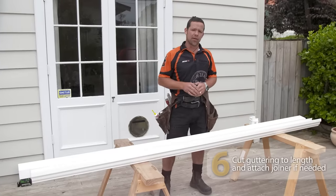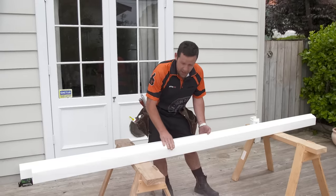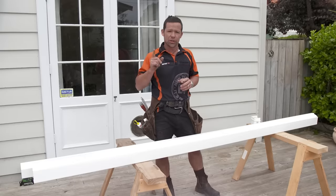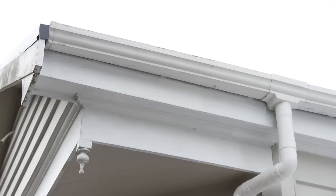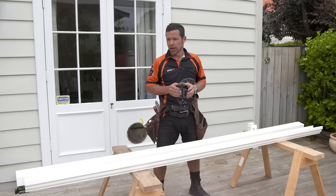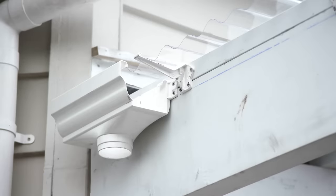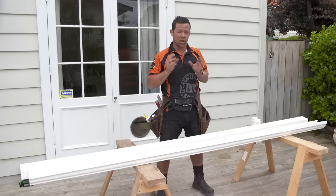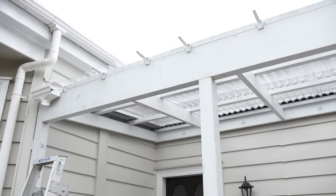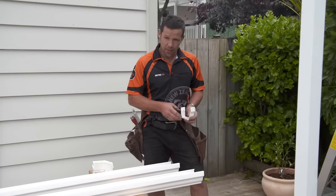I'm just about ready to put my guttering up. There are a few different profiles you can choose from. I've chosen this one here — it's called Classic. The reason I chose it is because it fits in with the villa look and also matches the existing guttering on the house. I can't buy a length of guttering the full length of my pergola, so I'm going to put the right-hand end into our dropper and have my joiner over here, which will look a lot tidier than having the join directly above the doorway.